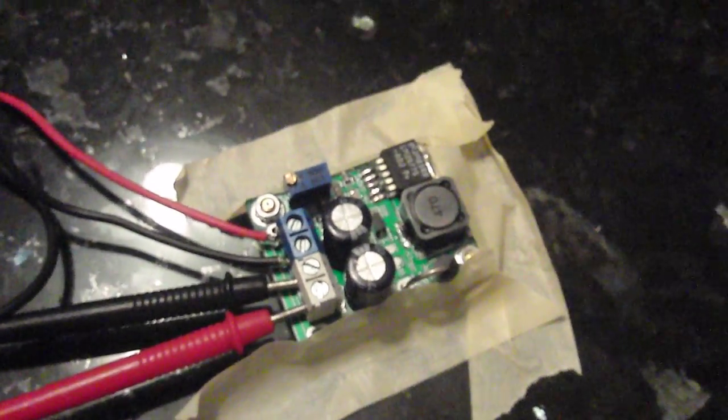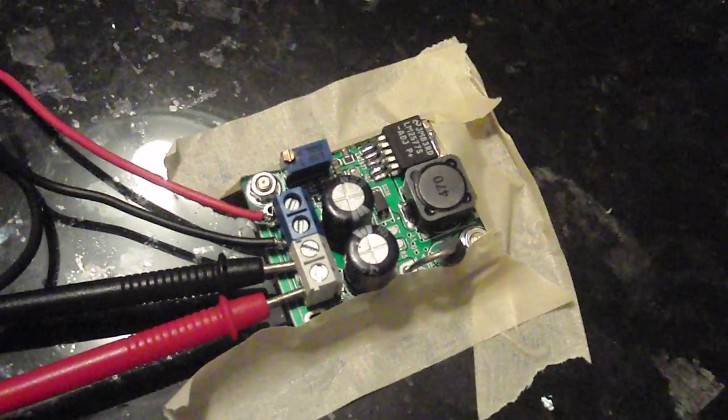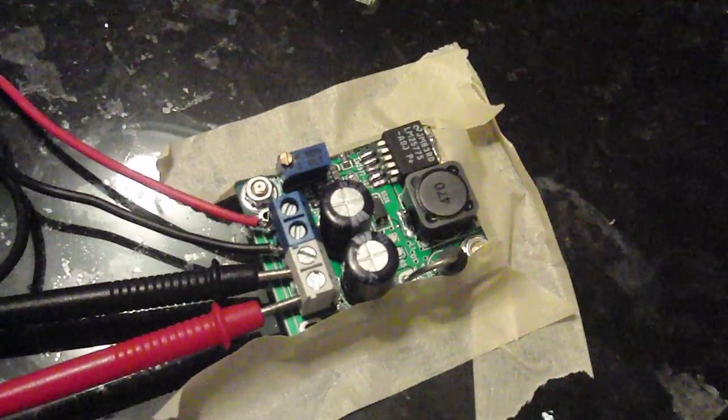Hopefully I can find some use for this step-up transformer. It's only about $10 and I got it from eBay from Shanghai, China. Okay, that's it for now.